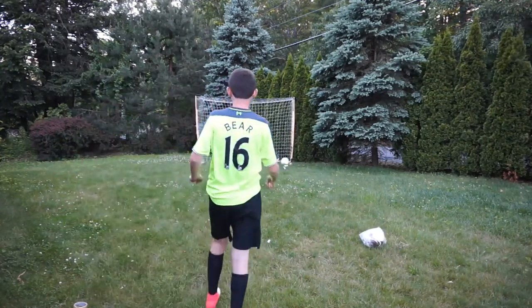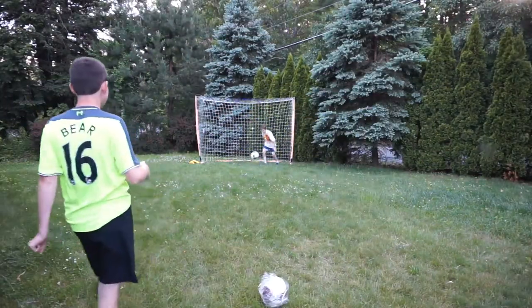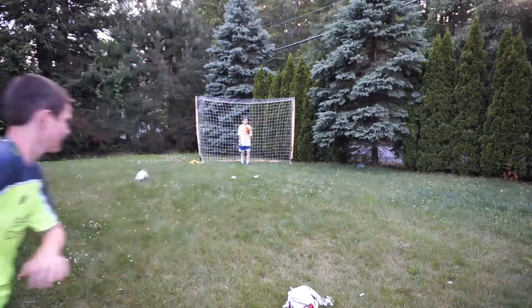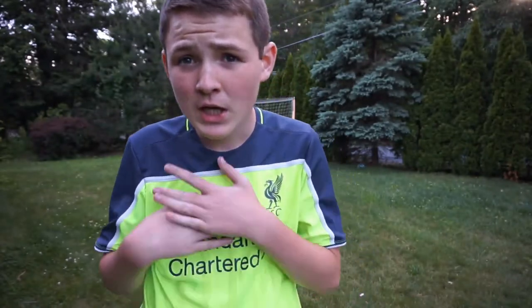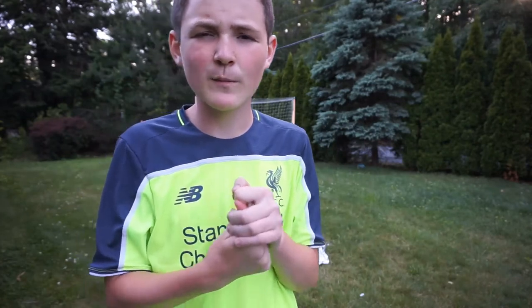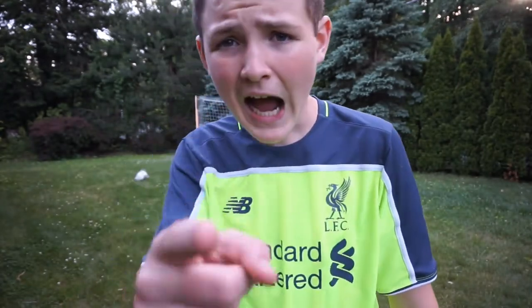Four shots in and it's two-two, so it's sudden death — next ball to score while the other misses wins. That is a goal, but the keeper is very hurt! So on the shooting challenge, the tin foil ball did win, but both balls really got ruined after just a few shots — not good durability. To conclude: use the cling film if you ever have to wrap a ball, but I doubt you will, so don't try it. Thanks for watching, see you on the next one — adios!